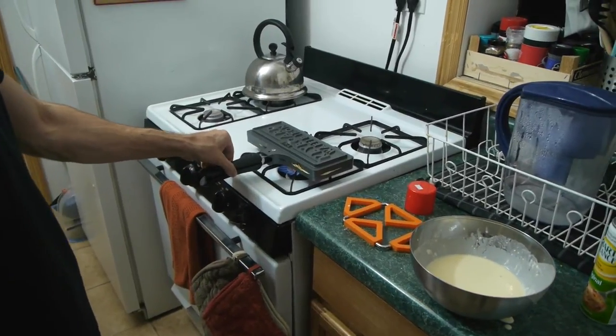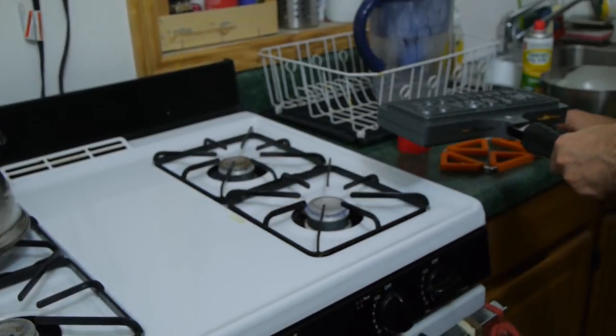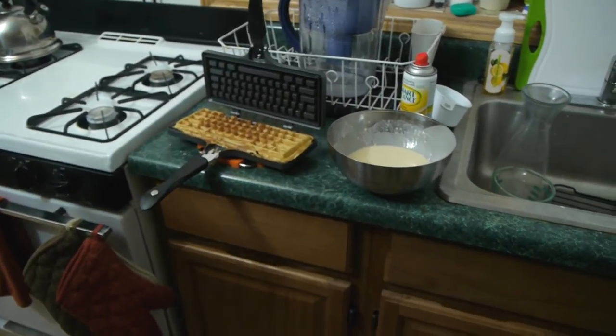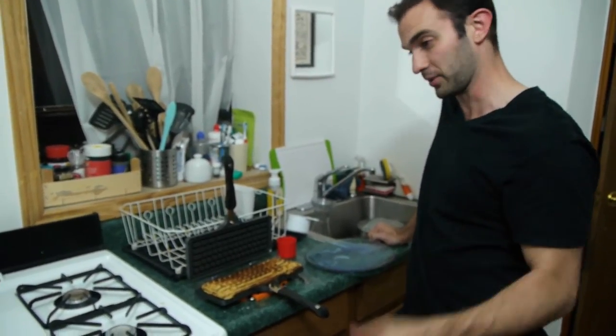I'm not an expert waffle maker — I'm not an expert really at anything, but especially not waffle making and cooking in general. Here's the first keyboard waffle ever. This is awesome. I'm just happy it works.